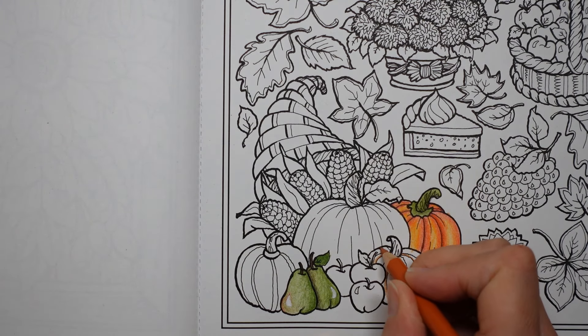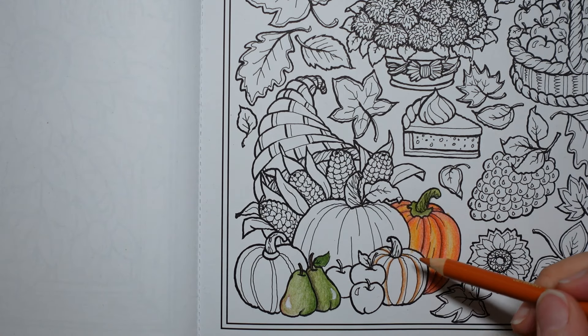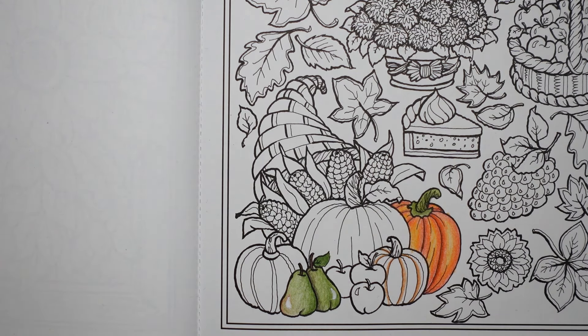I get a bit confused with all the lines. I don't really know much about pumpkins to be honest, so sometimes I think, is that a sticky-out bit? I don't know. I'm just having a go, doing my best and having fun.